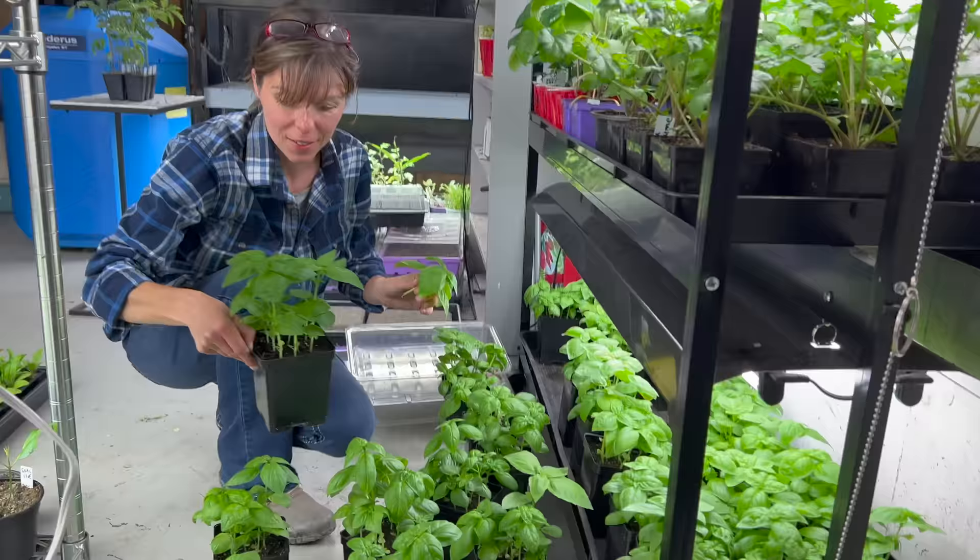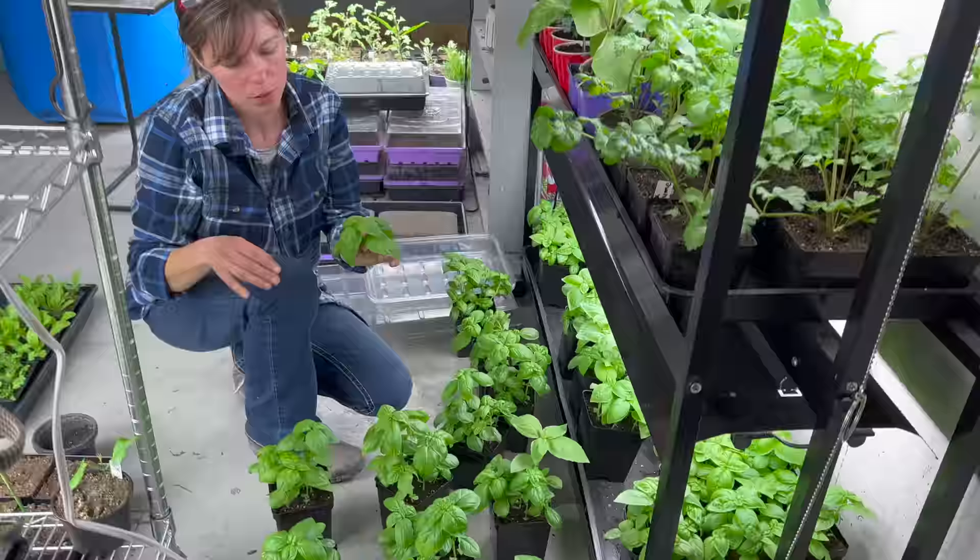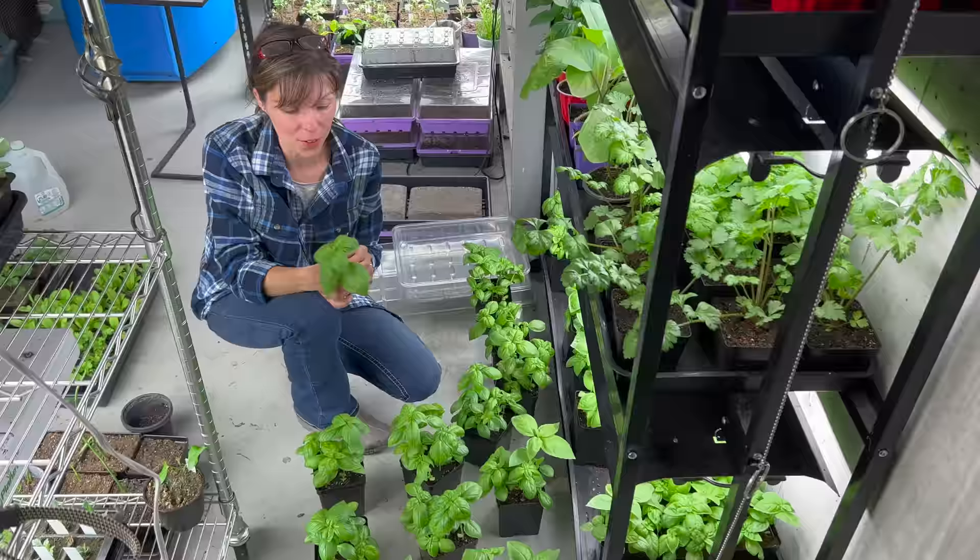Got some beautiful basil. I love basil — it smells so amazing. So what are you going to do with all this basil? I'm making herb planters for the farmer's market.